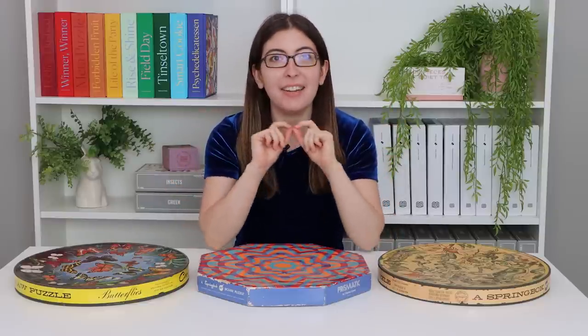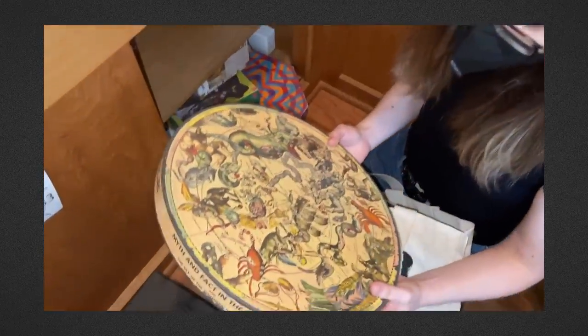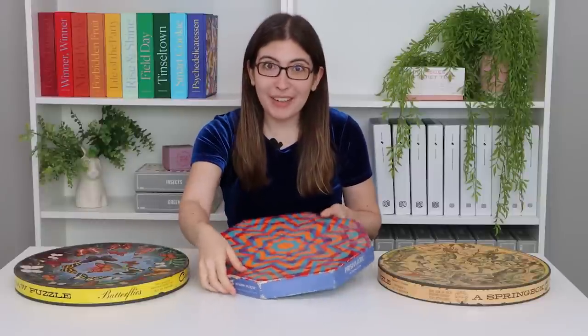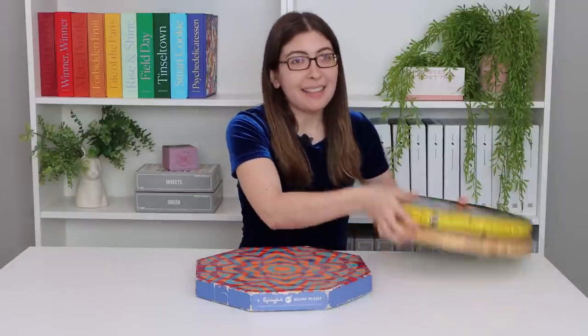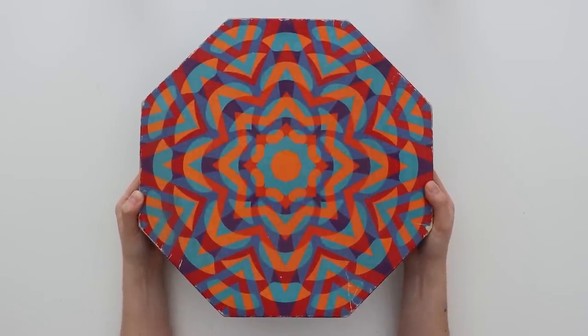Hi everyone! Welcome back to Karen Puzzles. So in my last video I shared the wild story about the estate sale where I got these three puzzles for relatively cheap, but acquiring vintage puzzles is only the first step. The second step is to solve the puzzles to find out if any pieces are missing. For now I'm going to solve the prismatic puzzle. This is a puzzle that I have wanted for so long. It is so beautiful. I'm so excited. I finally get to solve it.